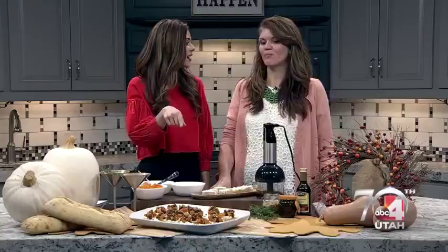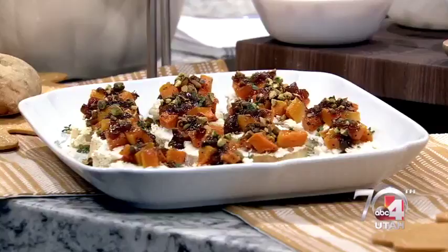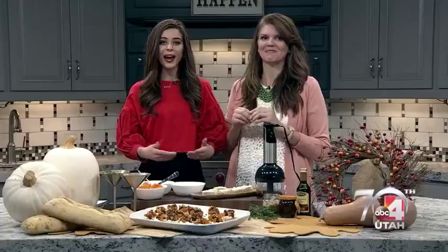We just got a shot of that yummy-looking whatever it is. Butternut squash bruschetta with goat cheese and a figgy onion glaze, pistachios, and thyme. It looks incredible. So you actually run a blog and a brand called Sumptuous Living. It's like meaty and juicy — sumptuous. And that's exactly what all of this is.